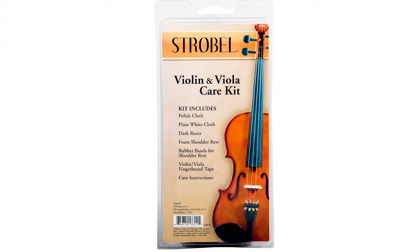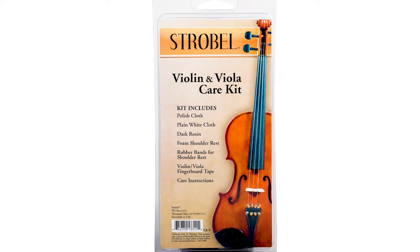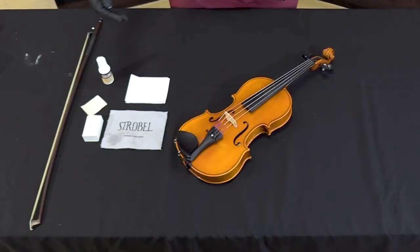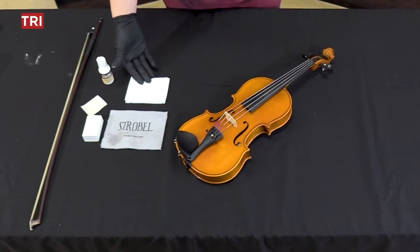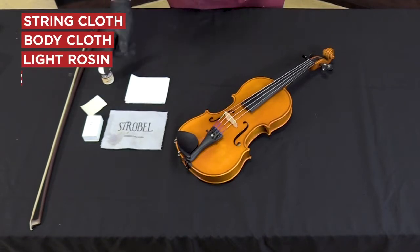Today we're going to show you how to clean your violin or viola with the Giardinelli Violin Viola Care Kit. Let's get started. Inside your care kit you will find a string cloth, a body cloth, light rosin, and wood polish.